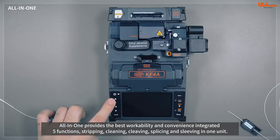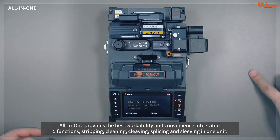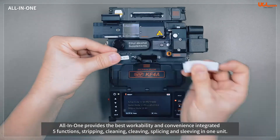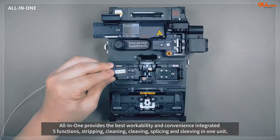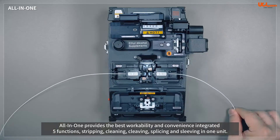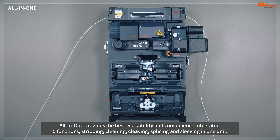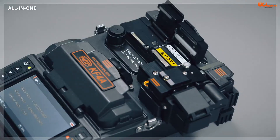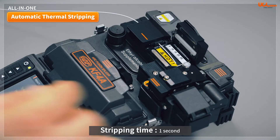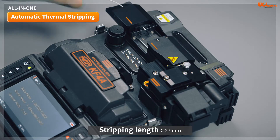The all-in-one function of the KF4A splicer is patented by UCL Swift. This provides the best workability and convenience on poles or in limited spaces by integrating stripping, cleaning, cleaving, splicing, and sleeving functions into one splicer. The automatic thermal stripping of the all-in-one function is fast and accurate, taking less than one second to strip 27 meters of fiber.